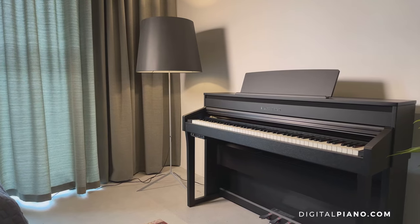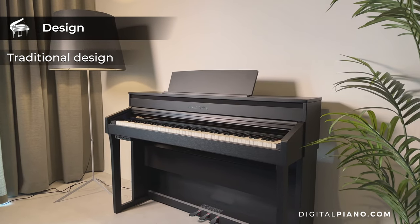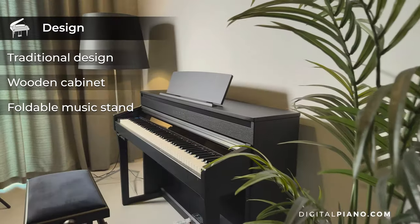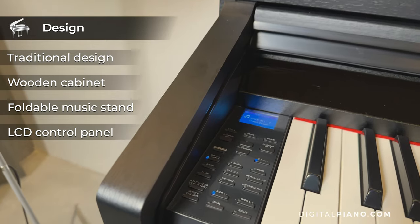The Pearl River F53 has a beautiful design with the look of a traditional upright piano. It features a wooden cabinet and has a foldable music stand. The control panel where the LCD screen is placed is to the left.